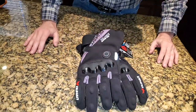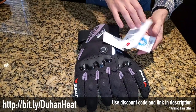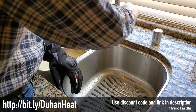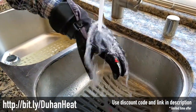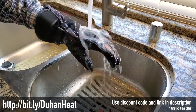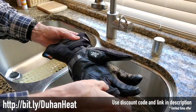Those are the weatherproof heated gloves from Doohan. They claim to be waterproof — it says 'waterproofness 10,000' on the glove, though I'm not sure what that means. So we're going to test that out. I'm just going to hold them under running water for a while. You can see the water is beading off. This is the best way I know to simulate riding in the rain. My hands are perfectly dry, so they do appear to be pretty waterproof.